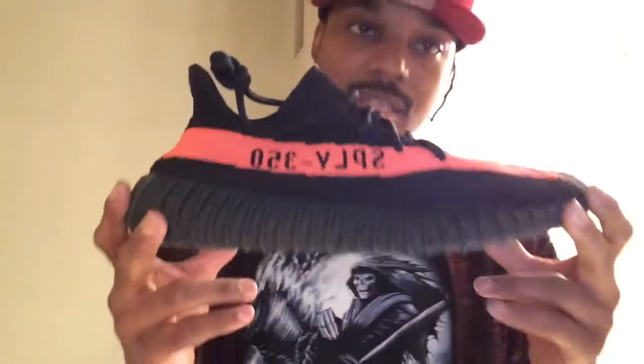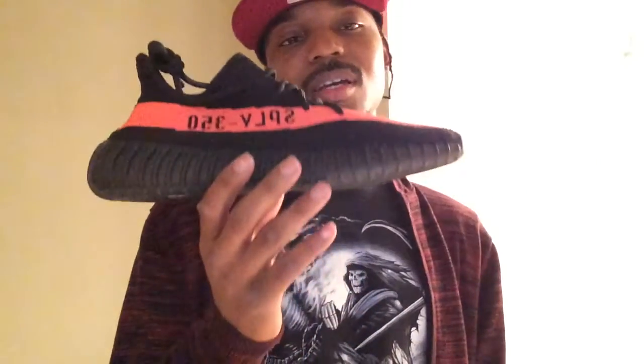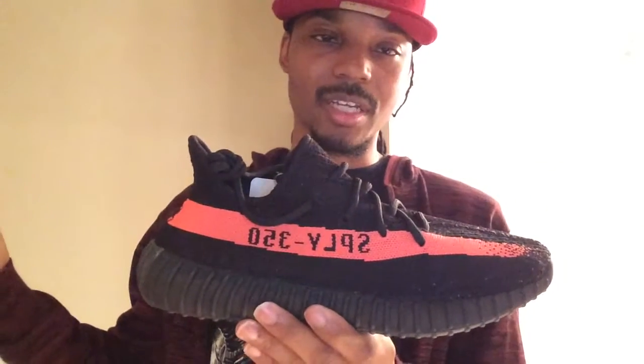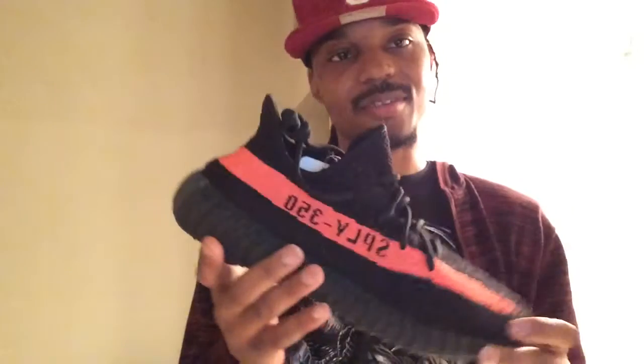Number 1 is the Adidas Yeezy Boost 350 V2 in the core black and red colorway. I did get all three colorways — the green, the copper, and the red — but I let the copper and green go and kept one of the reds because this is the only Yeezy that has actually incorporated red into its colorway. That's why I had to have this one. Definitely a must-cop, glad I have it in my collection. You can't go wrong with a Yeezy, especially with that boost material.